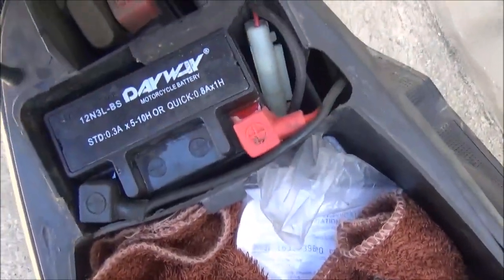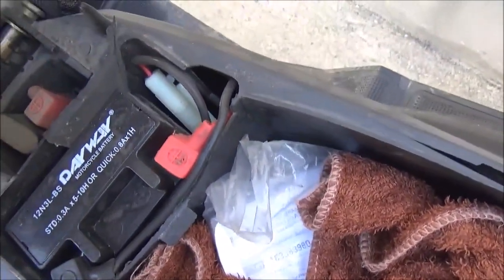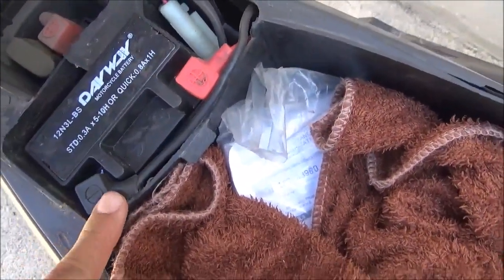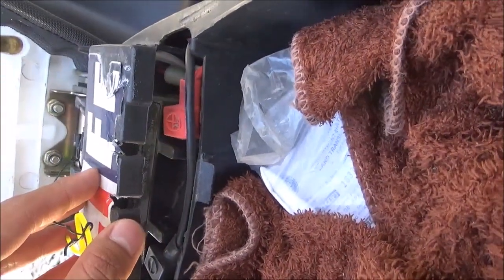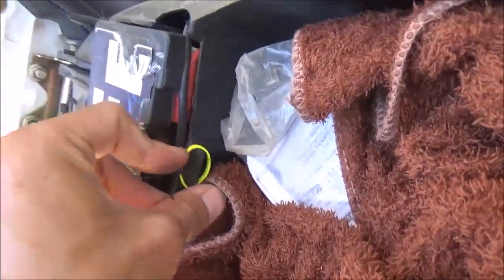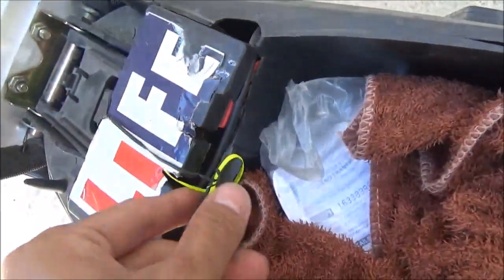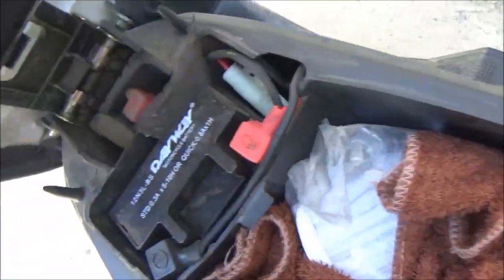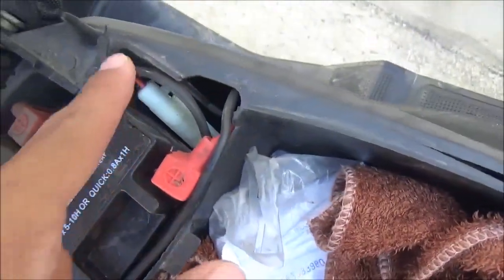Balik tayo dito sa motor. 5L kasi yun, ginawa kong 3L para mas lumiit. Kasi nung 5L siya, nakaangat pa hanggang dyan — pero ngayon naka 3L na siya, hindi na siya umuumbok. Tapos nilagyan ko siya ng goma dito para hindi umalog. Tapos yun yung fuse — nakatago na rin.